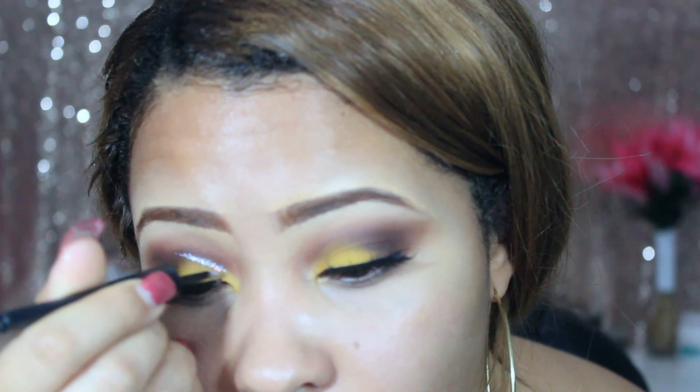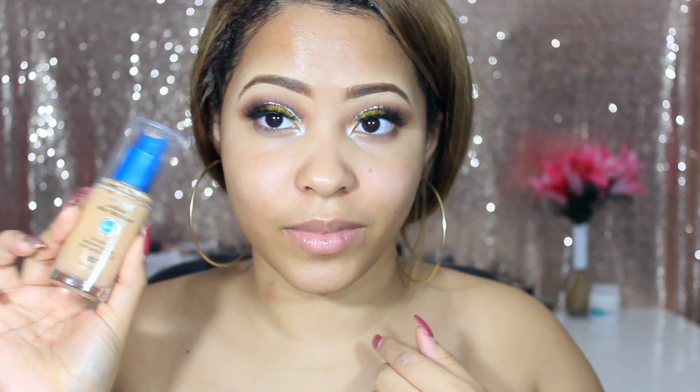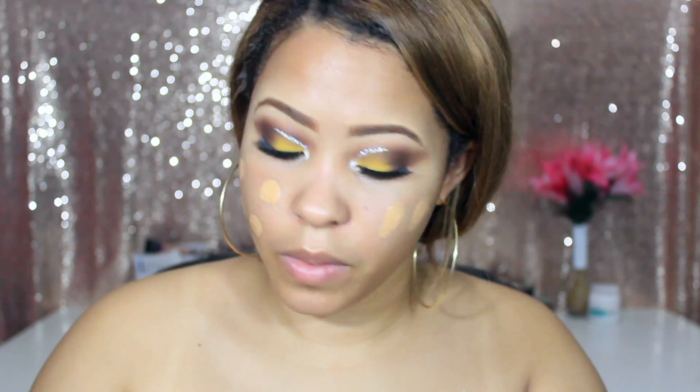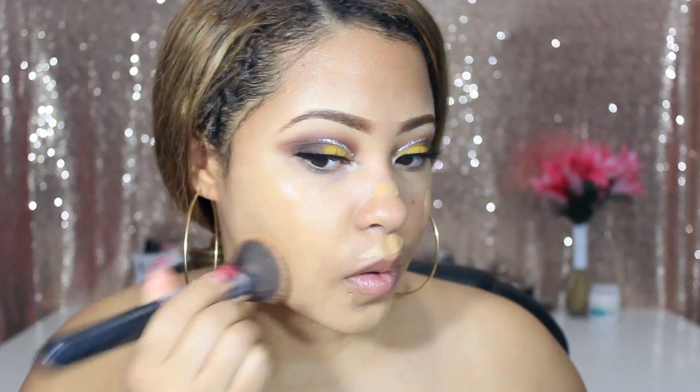I'm applying this liner — it's silver with silver glitter and it actually came out really nice, so I'm proud of that. Now I'm going to be applying some foundation.